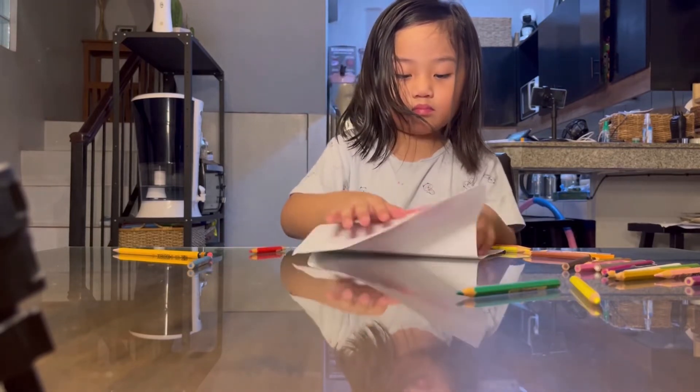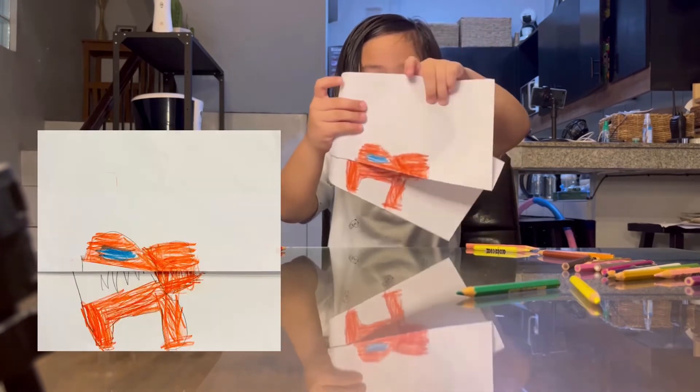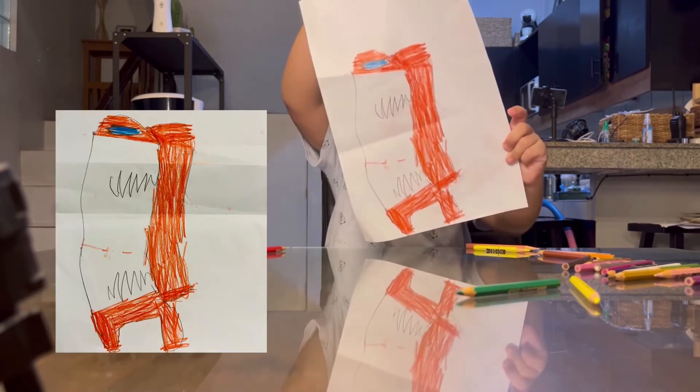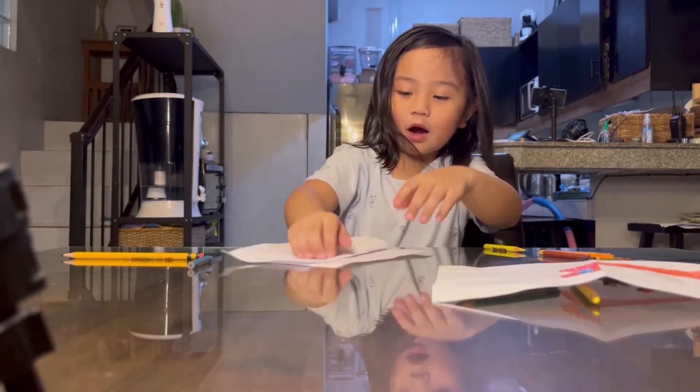Here guys, you want to see it? Yeah. Wait, I have another one — color. Here, here's my other one. Color.